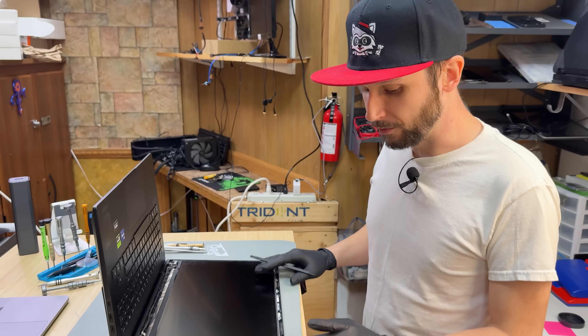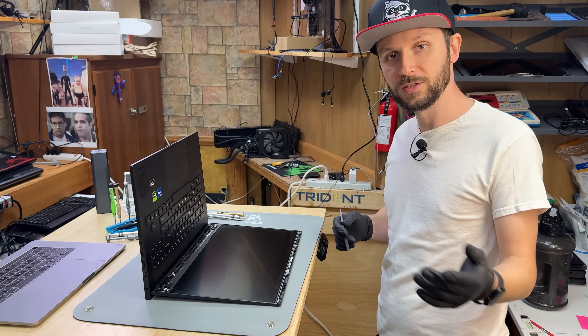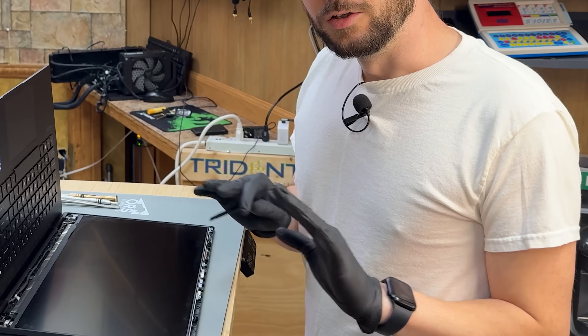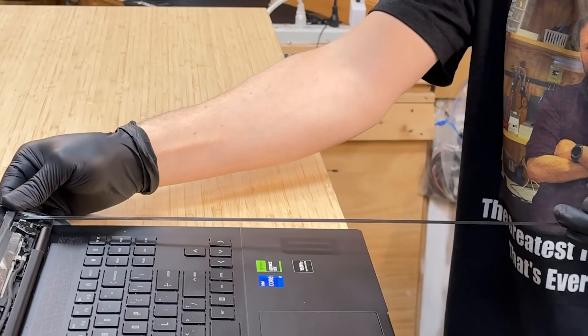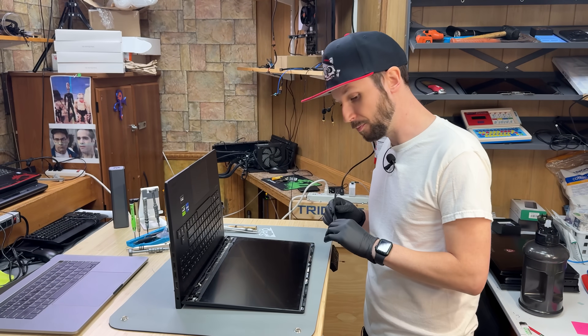The thing that does suck about these new screens on laptops is they're not held in with screws anymore. My OGs will know that we used to just have four screws and the panel came right out — no more. It's loaded with adhesive now. I already removed the adhesive because I already had to order the screen, so I'm not going to show you how to remove the adhesive. It's a pain in the ass though.